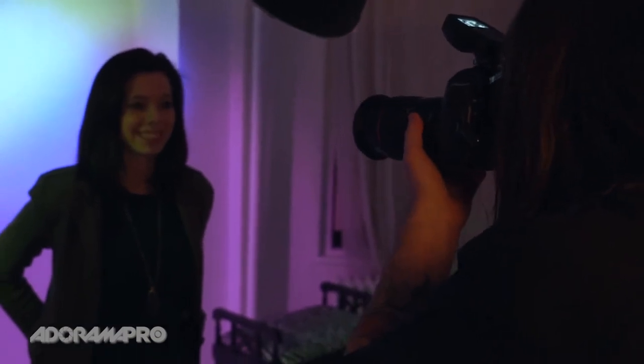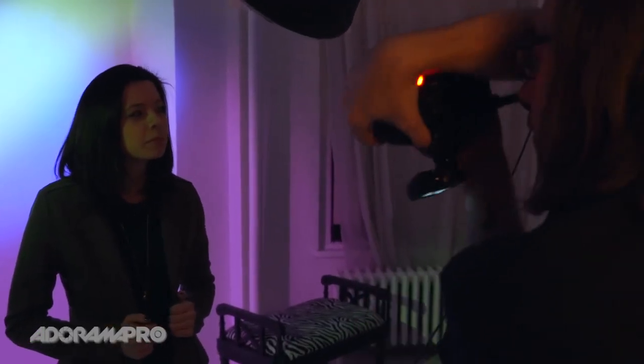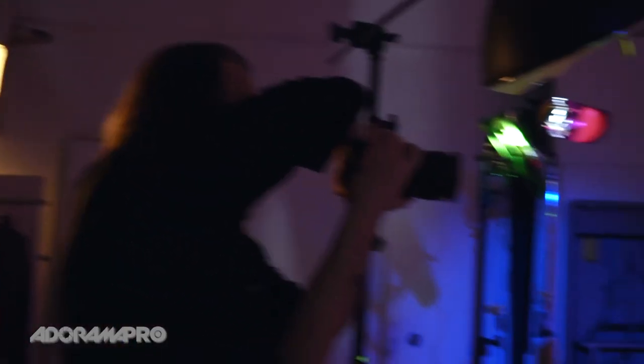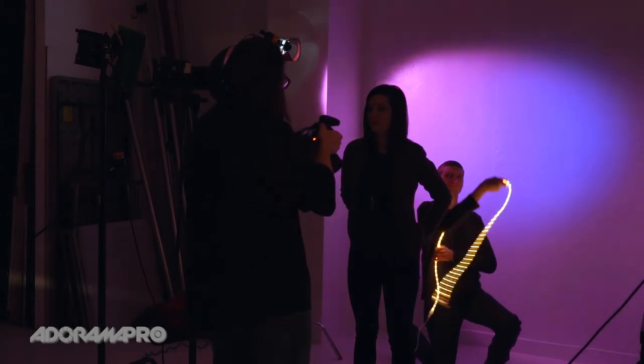I think I'm gonna use the second curtain for the zoom shot. So we had a lot of fun today with the pop and blur technique. Remember you can move your camera, you can move your lights — like we just did with the rope lights spinning around — and you can also move your subject. Be sure to subscribe to Adorama TV and we'll see you next time on set.